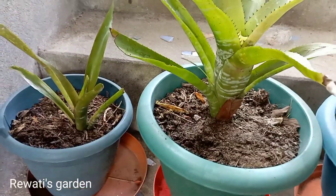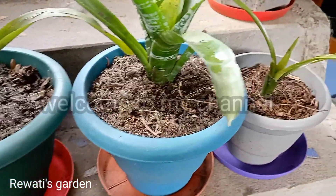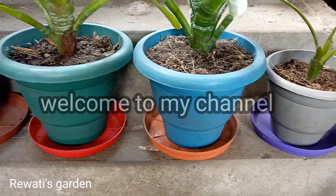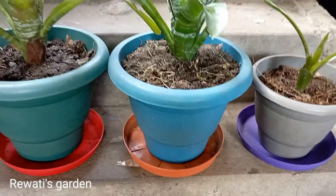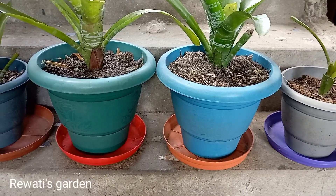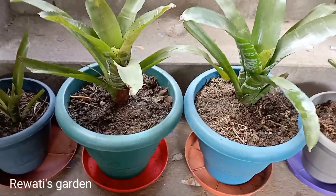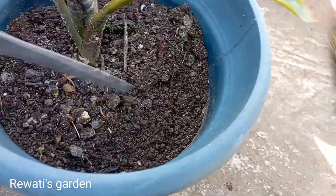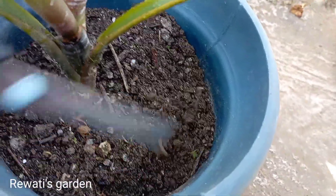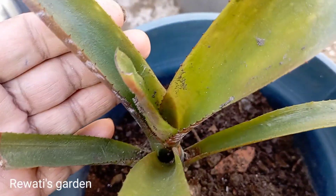Hello everyone, welcome to my YouTube channel. Today I will show this indoor plant called Bromeliad. We will see this plant — last year it flowered, and the flower is very big. The baby plant grows in the flower, like this.